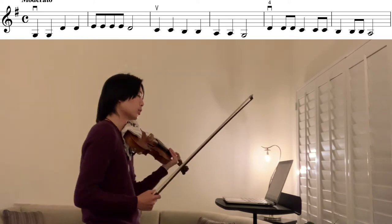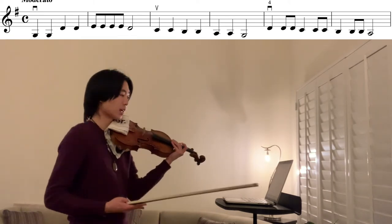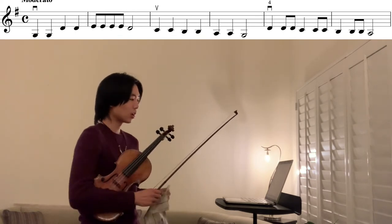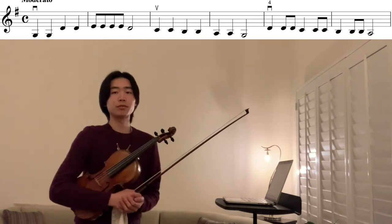Keep your fourth finger nice and tall, as curved as you can. It's really hard because it's our pinky finger, but do the best you can and it'll come with time. Now we're going to play Baba Black Sheep — the whole song — at 85 beats per minute.